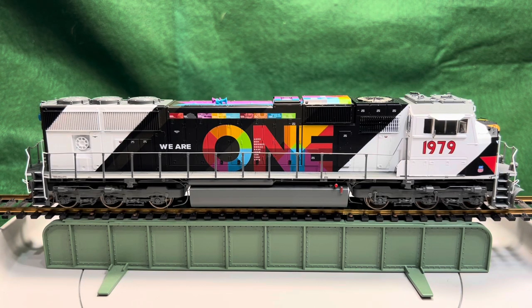Hello everybody! I have another cool locomotive to show you. This is an Athern Genesis SD70M. It has DCC and sound — it's Tsunami 2 sound — and this is based on the Union Pacific prototype called the 'We Are One' locomotive. It commemorates the employee resource groups that they have, starting back in 1979.